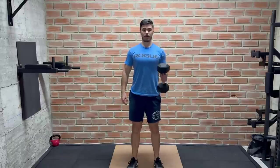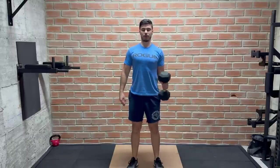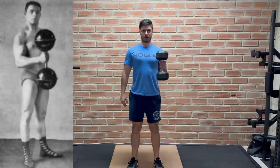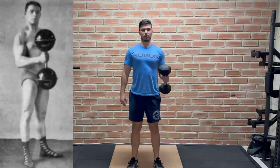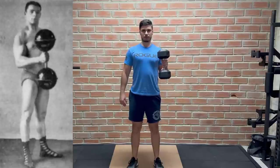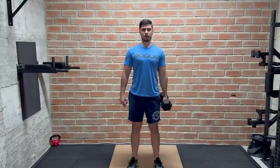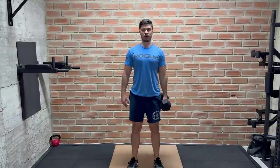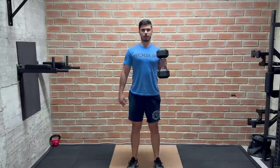The first exercise is a pretty standard hammer curl. We perform this with one arm at a time with a dumbbell, keeping our elbows tight to the side and straightening the arm at the bottom so we tense our triceps. We keep the body perfectly straight and don't swing at all. This will develop our biceps and forearms.